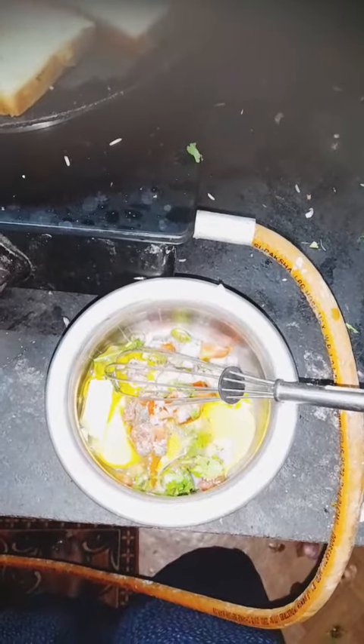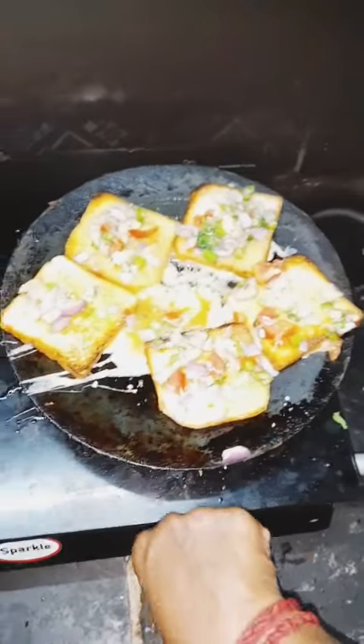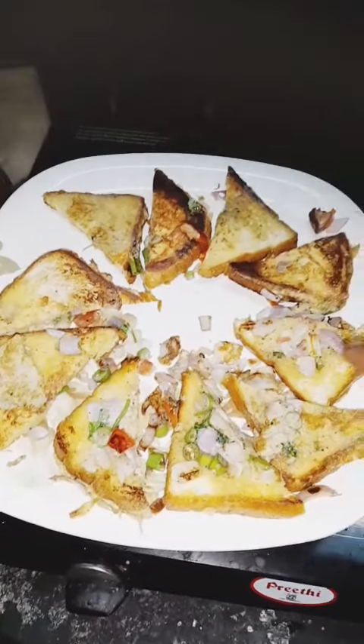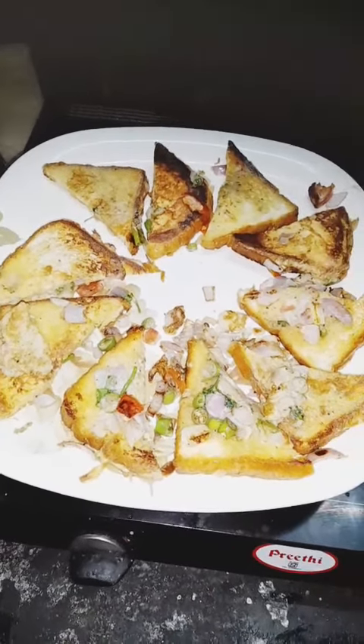Add some brown bread as a mixture of the bread, let it fill the bread. Add this to the bread, add butter. I will make a little more.